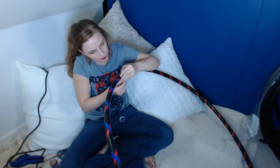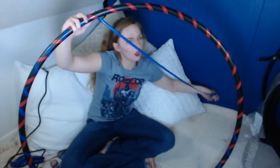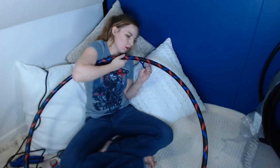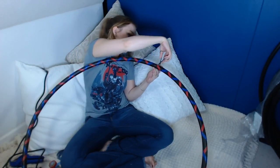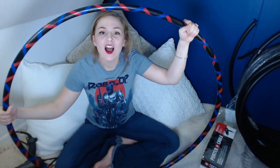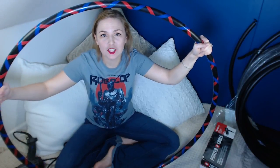And then there you go — we're done! You have made yourself a hula hoop. I'm going to go outside and hoop with it — I don't have enough room in here. I really hope that you guys enjoyed this video and making this hula hoop with me. If you enjoy these videos, please subscribe to my channel, and if you want to see more tutorials, hit that like button so I can know to make them.